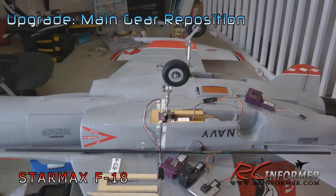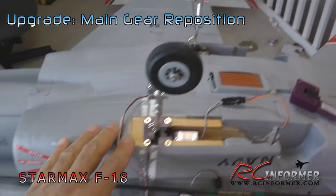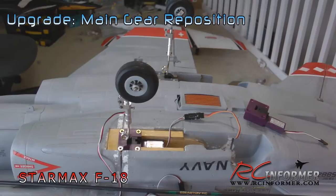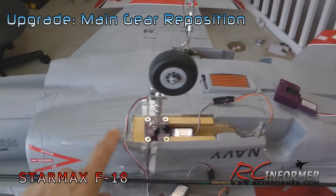It makes the plane much easier to take off. You have to be careful — I can only move the landing gear so far forward before you start getting into the duct, because there's not a lot of material in here. The intake starts thin and gets a little thicker. I moved the gear as far forward as I could so it wouldn't protrude into the intake.